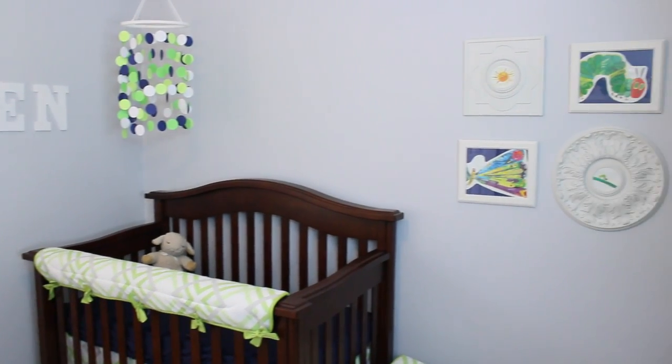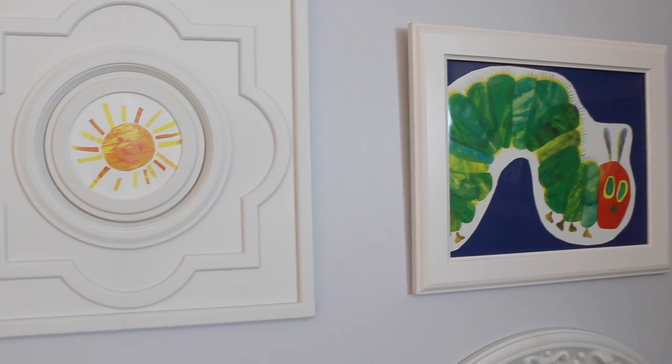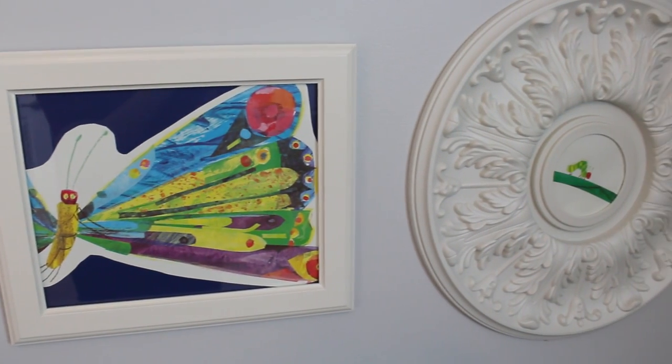Over here I have just some old frames, and these are ceiling medallions. That's a great way to have a cool looking frame without spending a lot of money. All of these pictures are straight from a Very Hungry Caterpillar book — you could use an old vintage one or just photocopy the book pages.